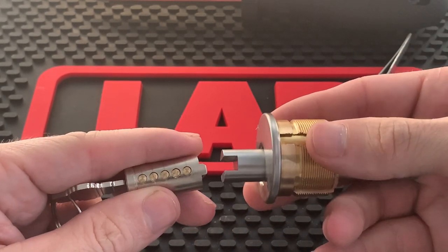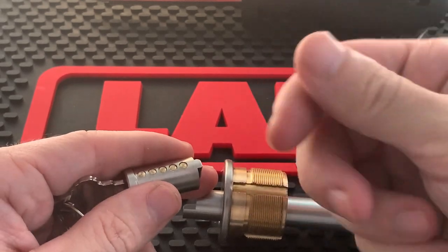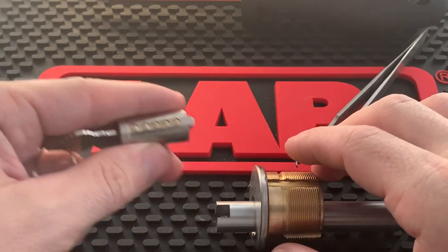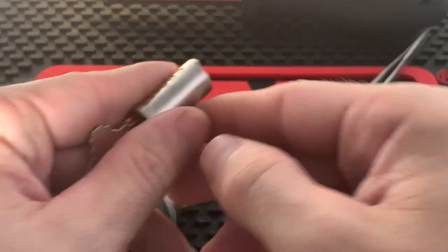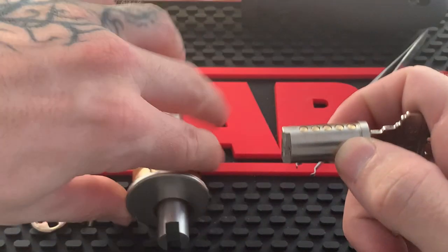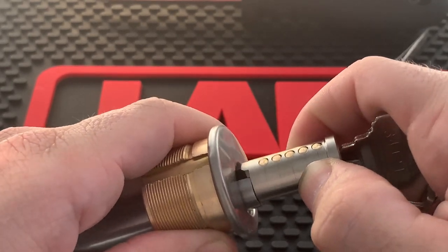If you end up with springs flying out or all the pins falling out, I have a link to show you how to rebuild a lock cylinder. Now from here, dump out your pins and rekey it. One mistake that everybody makes is — once they have it all keyed up — they just go right back and try to put the plug straight back into the cylinder.